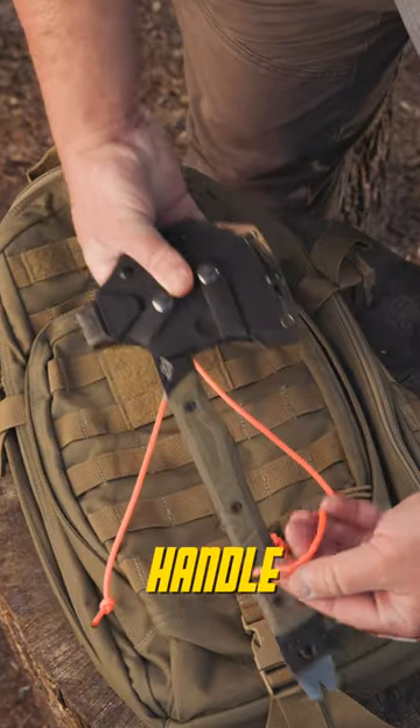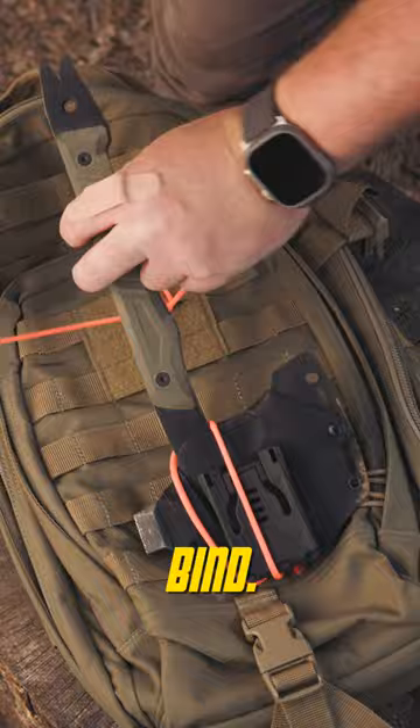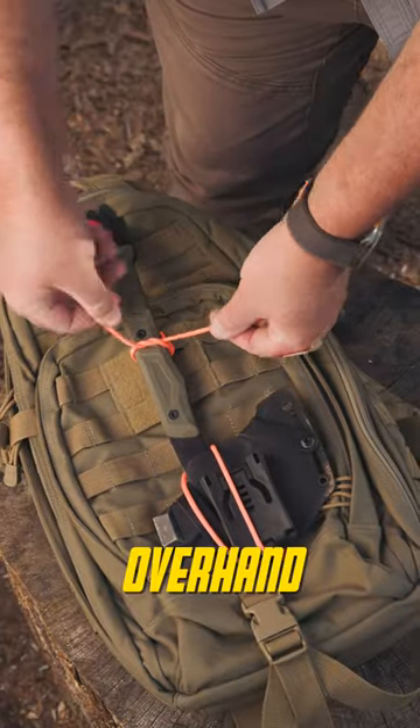Take your axe and run the handle through the loop. Turn the axe head over to put it in a bind. Tie it off at the top with an overhand or square knot.